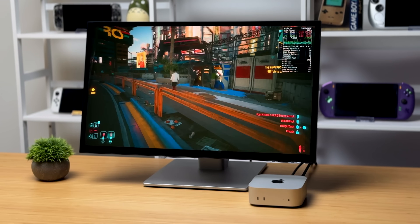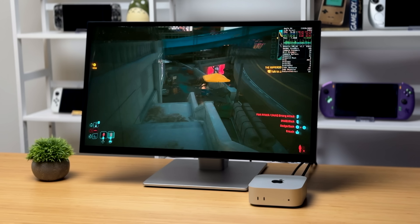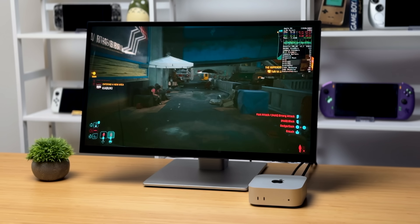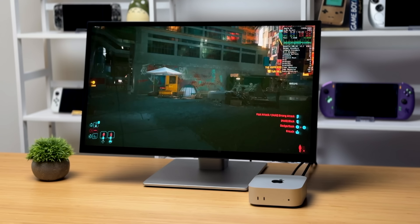What's going on everybody? It's ETA Prime back here again. Today we're going to be taking a look at some gaming and emulation performance on the all-new M4 Mac Mini from Apple. And this is one that I've personally been excited about due to the performance we've been seeing coming out of this new M4 chip.